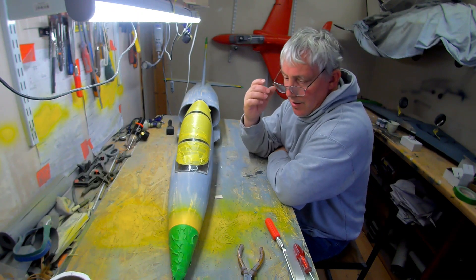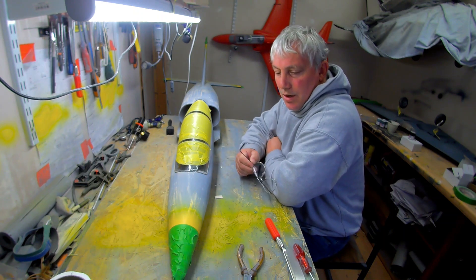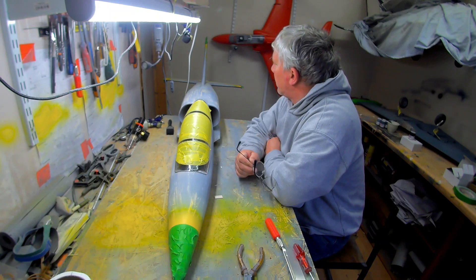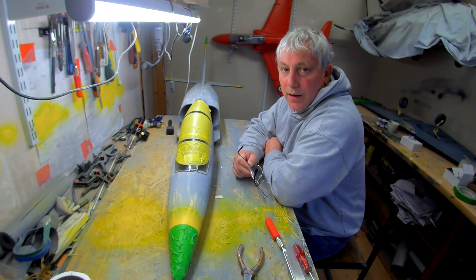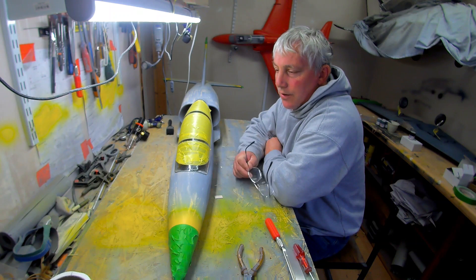Hello, welcome to RC Time. Since I last saw you, I've finished the yellow on the fuselage and masked it up. I've masked up the wing yellow as well. I think you'll have seen me spraying the yellow on an earlier video.